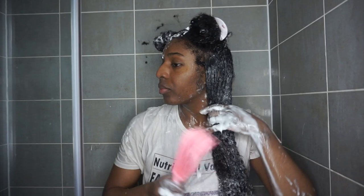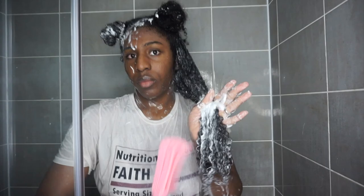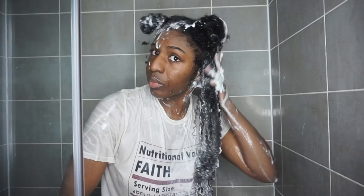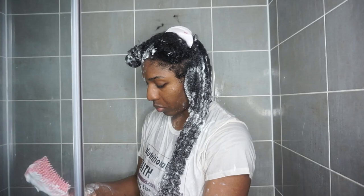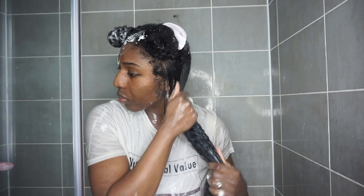I'm then going to go in with a comb. For me, the real purpose of a comb or brush is just to remove shed hair. Hair actually sheds about 100 strands a day, and if you haven't combed your hair in about two to three weeks, you're going to see a lot of shed hair come out. I like to start with finger detangling and then use a comb — but the comb is not really to detangle; it's mainly to remove the shed hair build-up. Once I've done that, I'm going to rinse through and put in some deep conditioner.